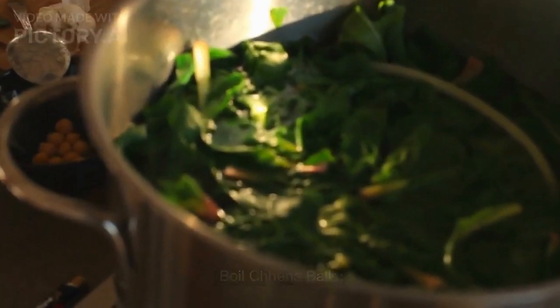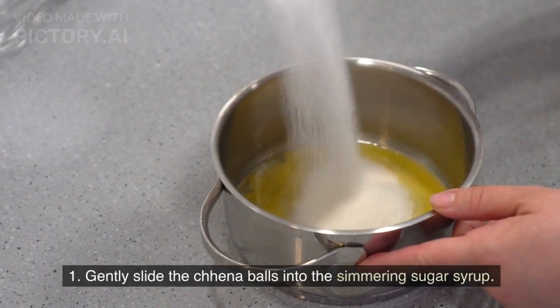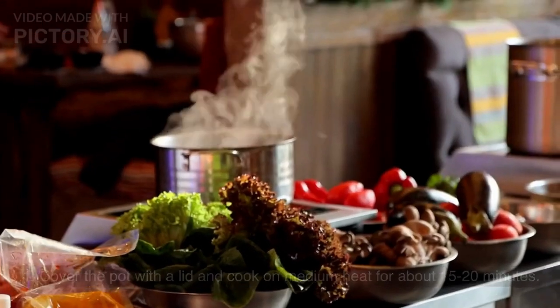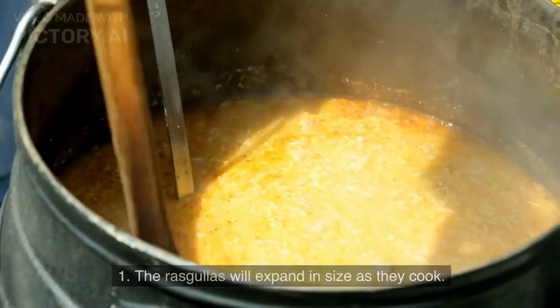To boil the chenna balls, gently slide them into the simmering sugar syrup. Cover the pot with a lid and cook on medium heat for about 15-20 minutes. The rasgullas will expand in size as they cook.